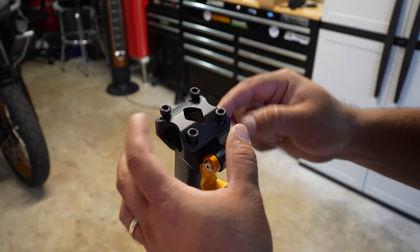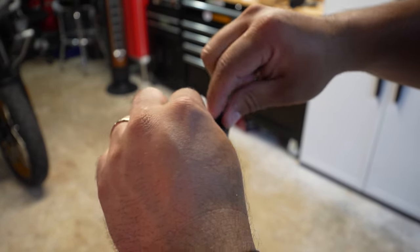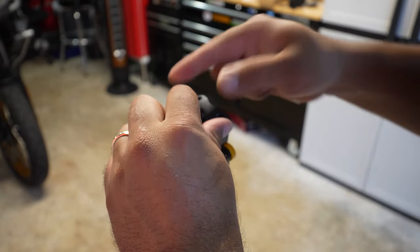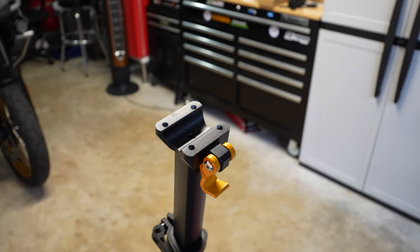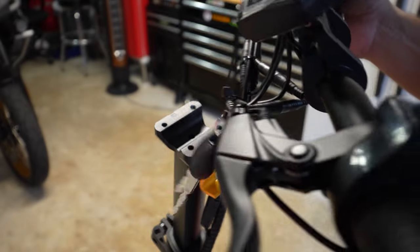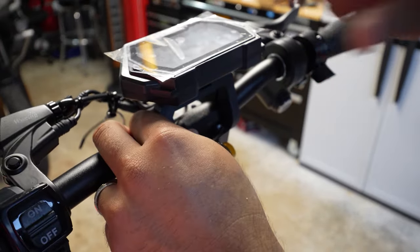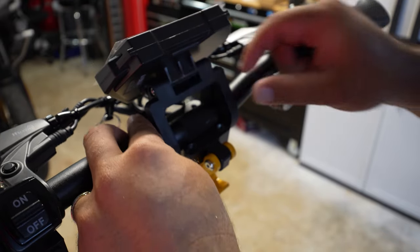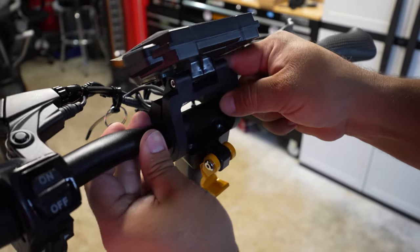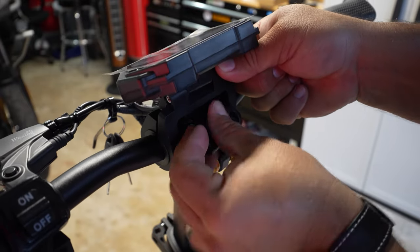To install the handlebars, all you have to do is undo the bracket for the stem — there are five allen screws. I use an impact drill as it makes it faster. Now we simply position the handlebar, and since the display can be moved around you'll have to play with it a little so you can get the bracket through.